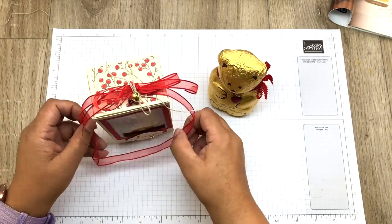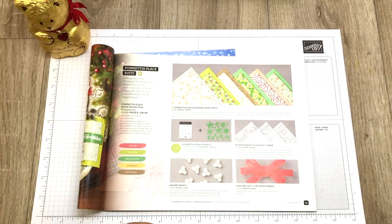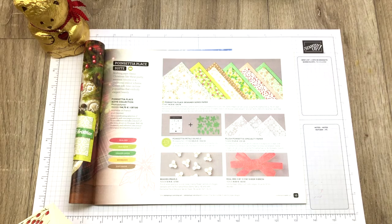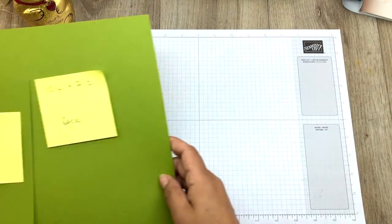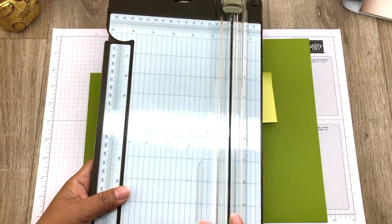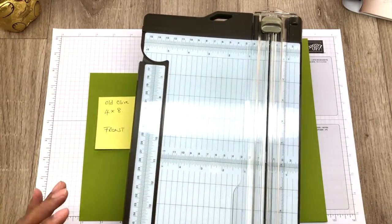The dimensions are five and a quarter by three by two and a quarter inches. I've used the lovely Poinsettia Place suite with this lovely sheer ribbon, and I've taken out the real red and the old olive — those are the colours I'm using here. This time I'm going to use old olive and real red, and I'm also going to do all the scoring with the trimmer, because some of you haven't got the Simply Scored scoring tool and have asked how to use the trimmer instead.